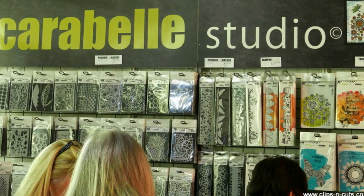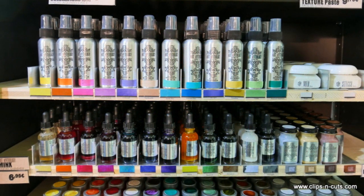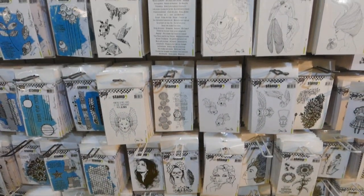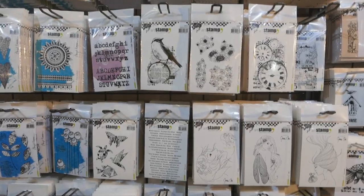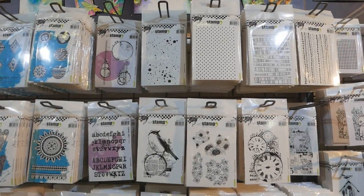While I was at Version Scrap in Paris I visited the Carabelle booth. They have a big collection of paints, inks, sprays, stencils, dyes, but I really fell in love with their stamps. They have great designs for mixed media projects and what I really love is that they have extra extra large stamps that are great for big mixed media projects like canvases as well as big art journals.